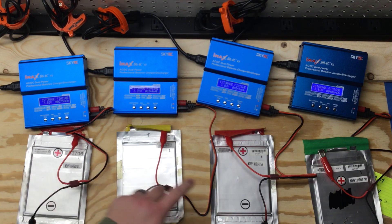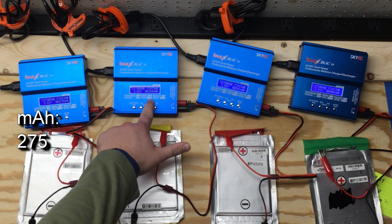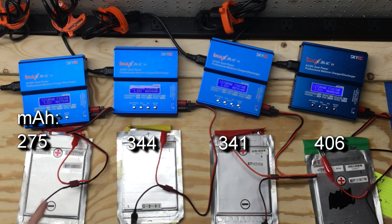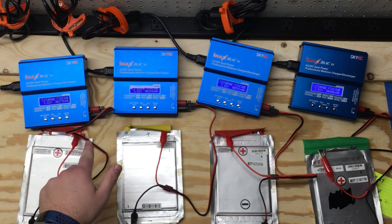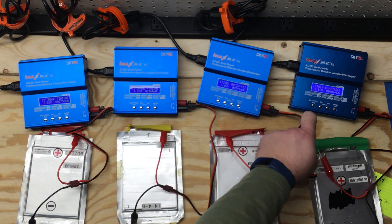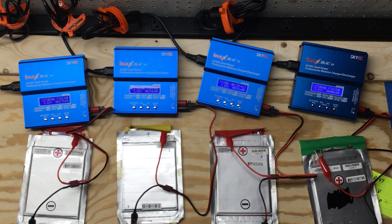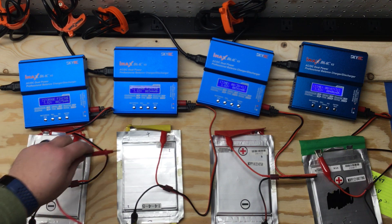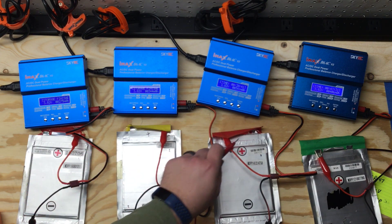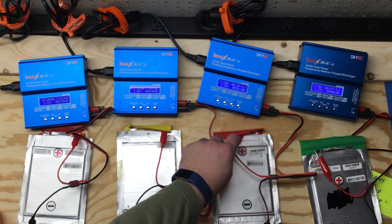Okay, we're back. All four are done. Cell one took 275 milliamp hours, cell two took 344 milliamp hours, cell three took 341, and cell four took 406 milliamp hours. Charge times were: 40 minutes 26 seconds, 39 minutes 34 seconds, 38 minutes 41 seconds, and this last one took the longest at 47 minutes 31 seconds. Now I want to check the voltage one more time.